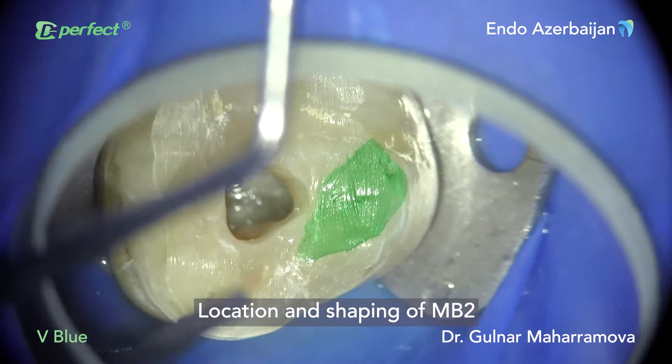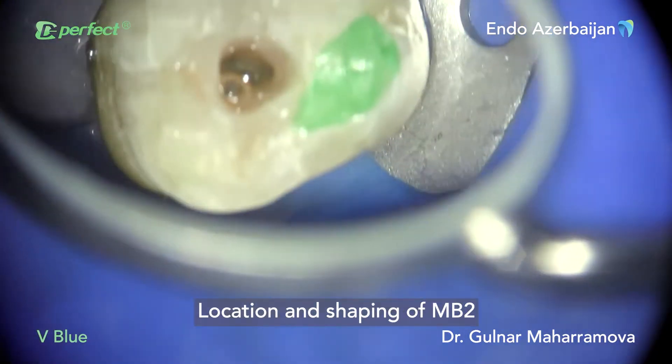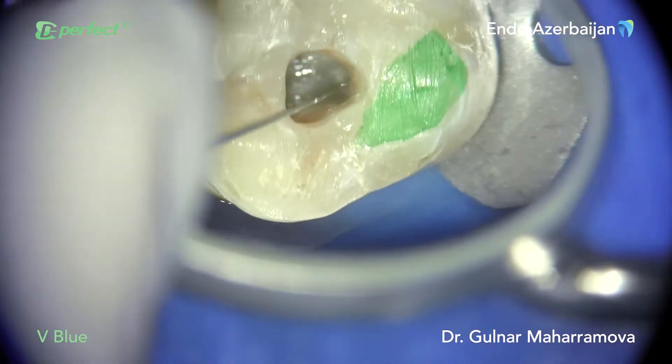Note the debris in the flutes, which is even more visible because of the contrasting blue color of the file. The next step was to locate and shape the MB2 canal. For this purpose, I put a mark on the palatal wall of the tooth since the MB2 orifice appeared to be next to the orifice of the palatal canal.